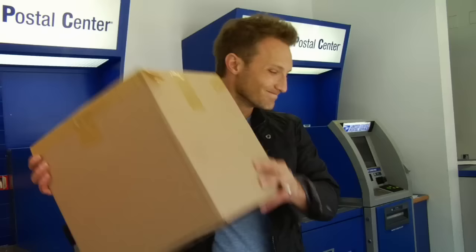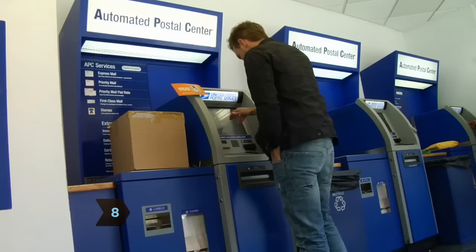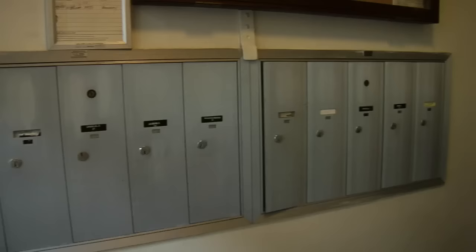Step 8. Consider buying insurance. If you're insuring your package for less than $500, you can do it at USPS.com. You can also use the site to calculate and download postage.